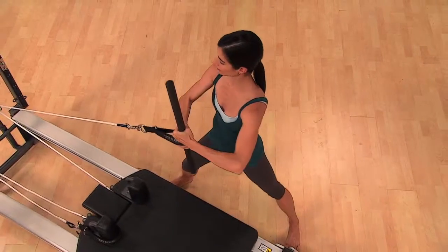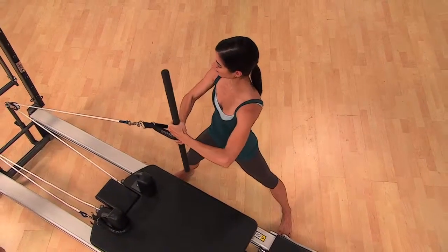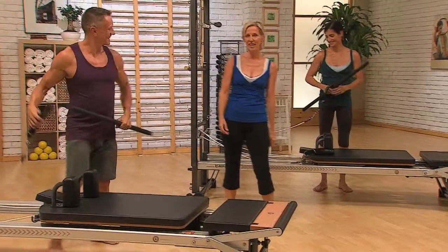And back. Let's do one more. Push into the ground. Push. And back. You do that so well — let's go on to the other side.